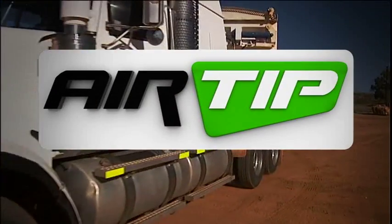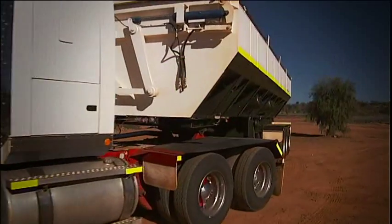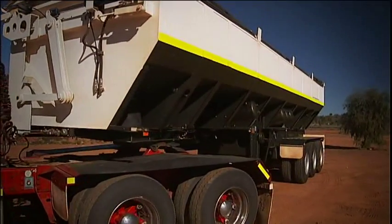Introducing Airtip. Airtip's innovative tipping system will change the way your business operates.